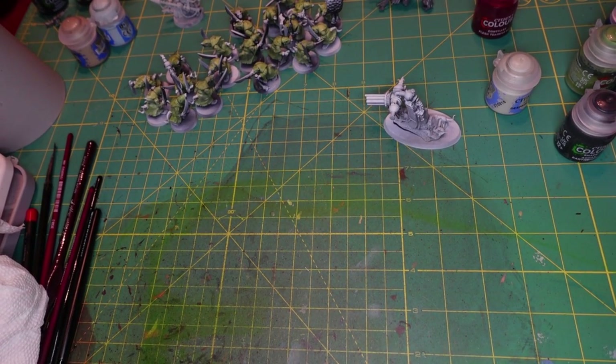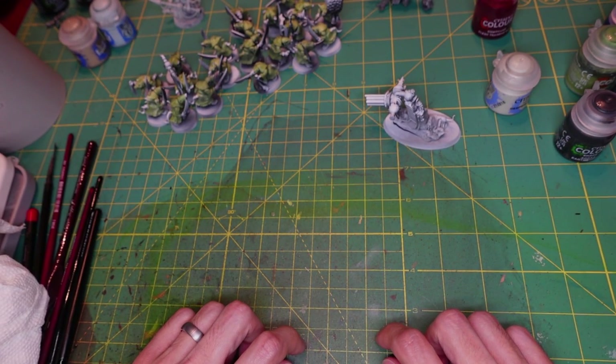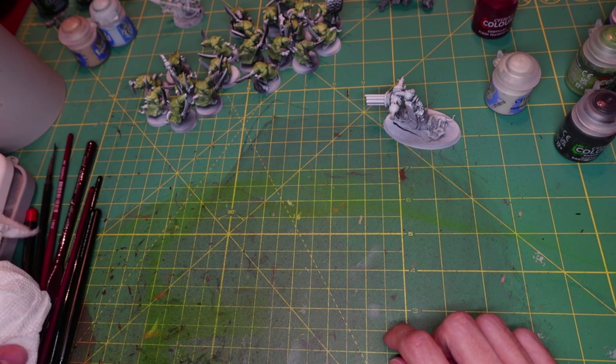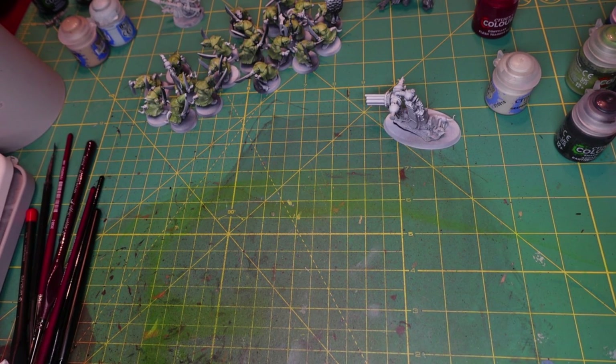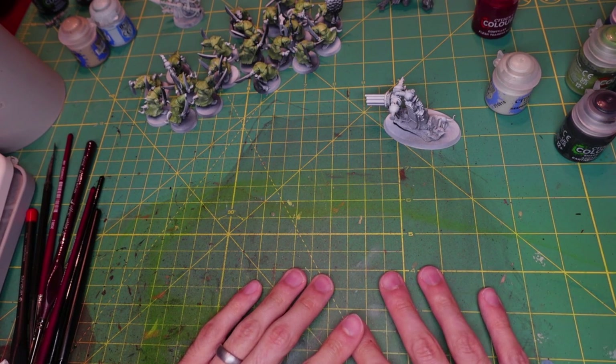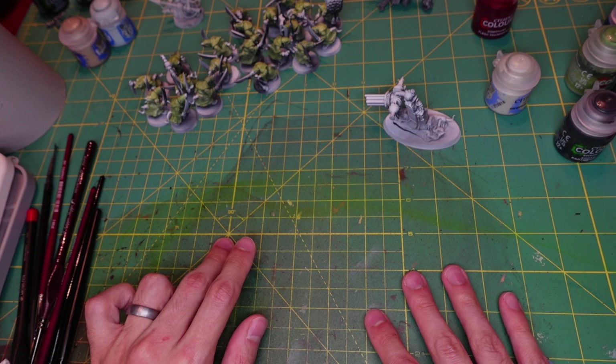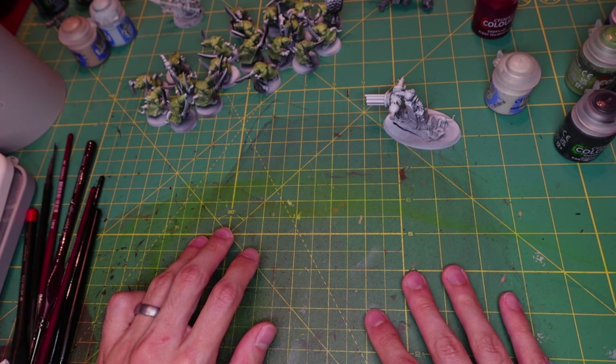Hello everybody, it's me Krendor and we're back with Warhammer painting. It's been a while, but I have actually been painting stuff — I just haven't been filming it. Today I thought I'd work on some more Skaven, which is what I've kind of been doing overall. I've done some Nurgle and some Sylvaneth, so it's mainly just been rats, demons, and trees.